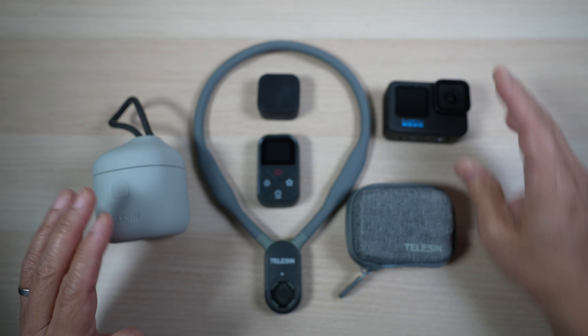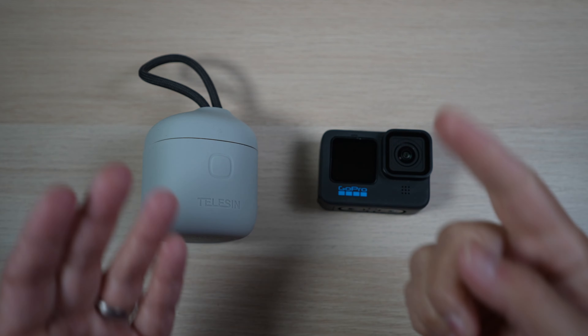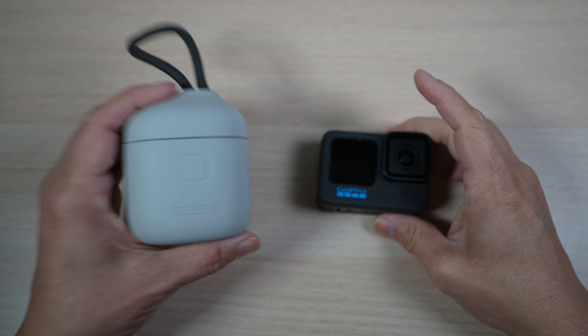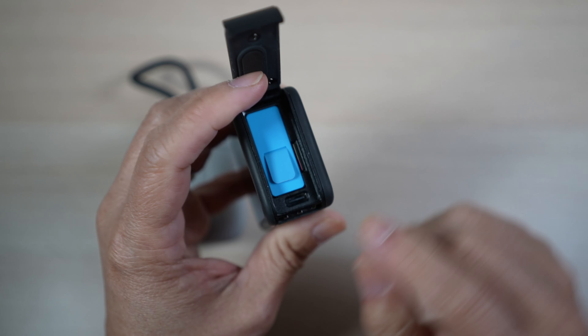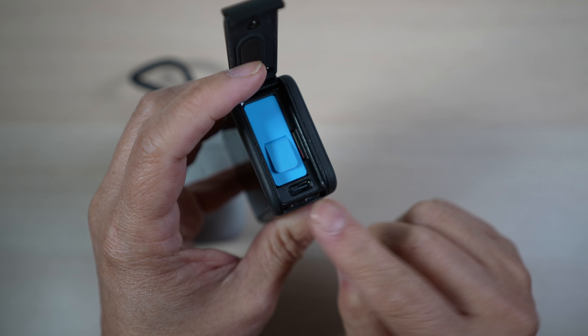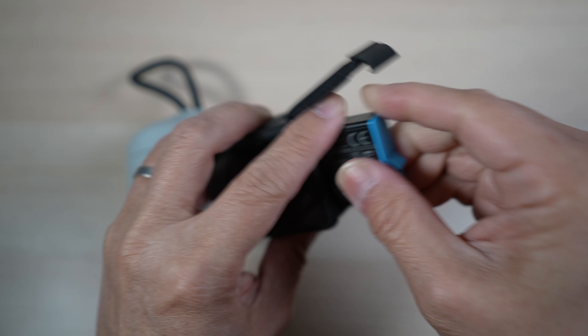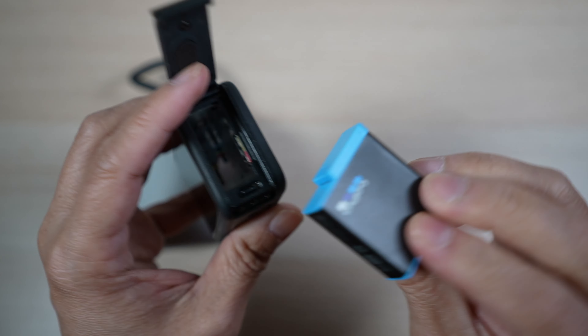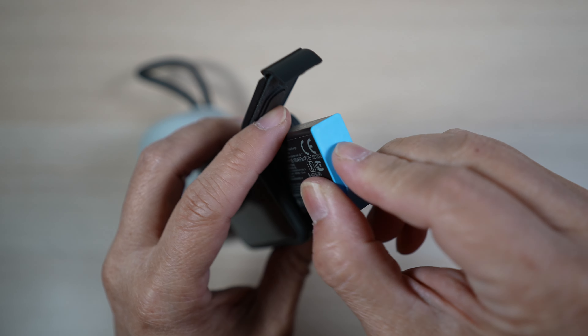I'll start with a couple of must-haves and end with my latest favorite mount. First, a good charger and several extra batteries. GoPro does come with one battery and it can be charged inside the GoPro with the USB-C port on the side. However, when I film in the standard 5.3K 60fps video mode, a fully charged battery usually lasts about 40 minutes for me.